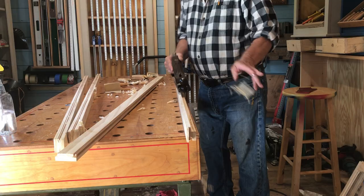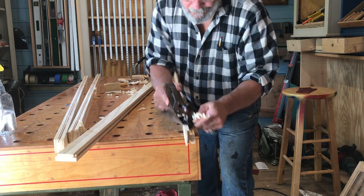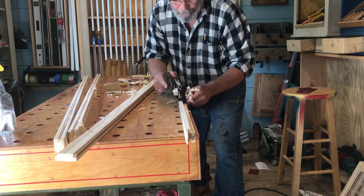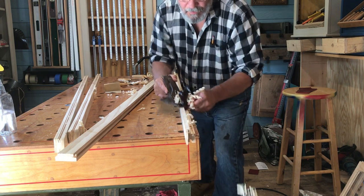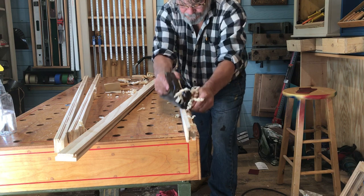Here you can see the door stiles beginning to take shape — a little fine tuning with the old Stanley number 4. Hey, I have an idea: how about every time you see me use my old Stanley number 4 hand plane, just ring a bell like this.